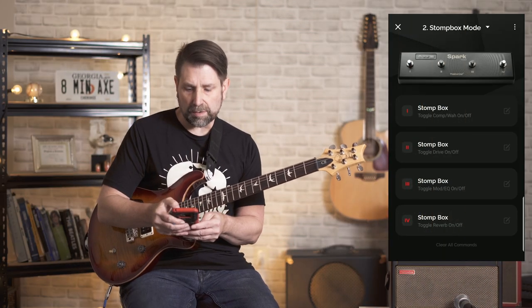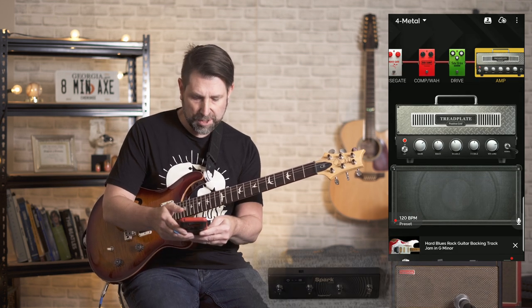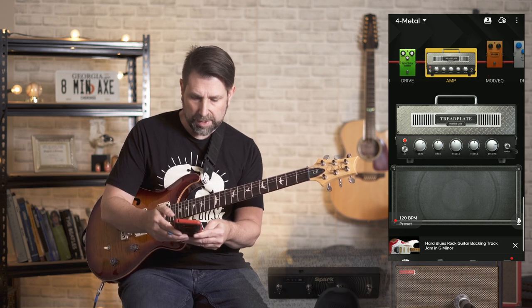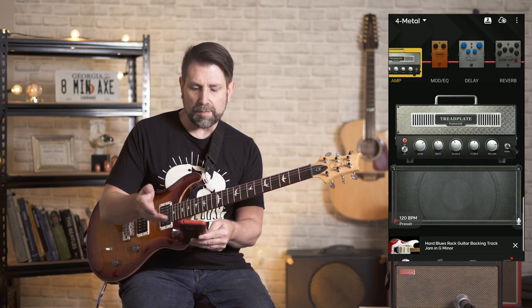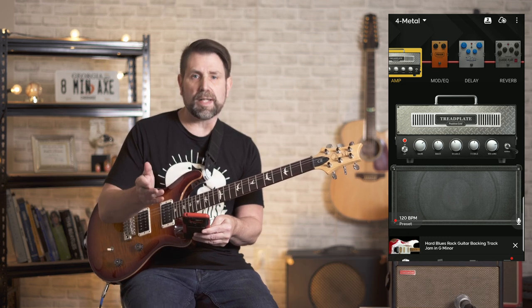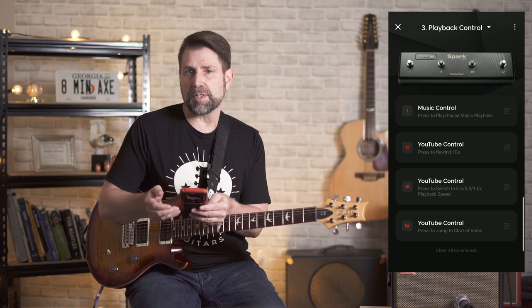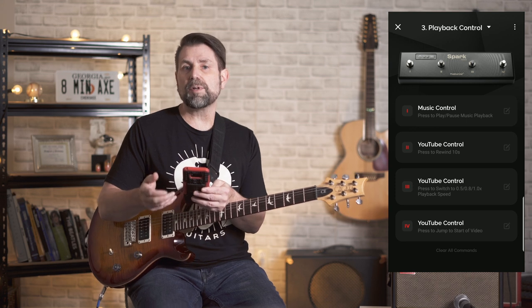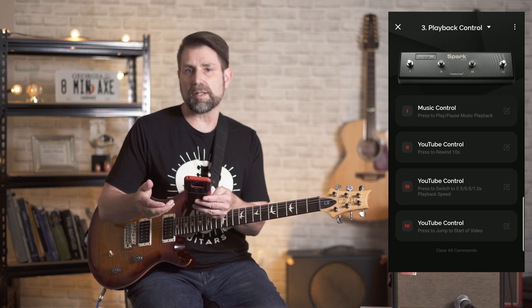In Stompbox Mode, you can toggle on or off any of the available stompboxes. It comes preset with Switch 1 as compression or wah, Switch 2 as drive, Switch 3 as mod or EQ, and Switch 4 as reverb — but you can set it to any stompbox you want, though not more than one per category. That's a big complaint many people have. If you primarily use the Spark to jam along to YouTube backing tracks, then you'll definitely like Scenario 3, Playback Control. Positive Grid should really call this YouTube Playback Control because it doesn't allow you to control Smart Jam features other than starting and stopping a track.